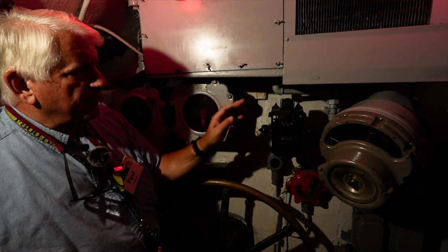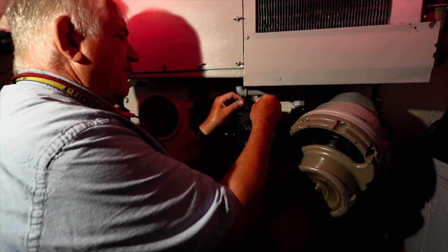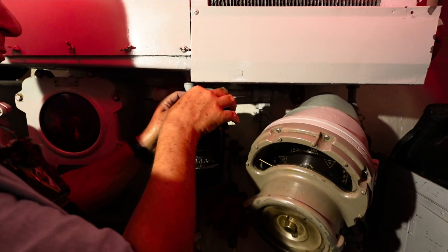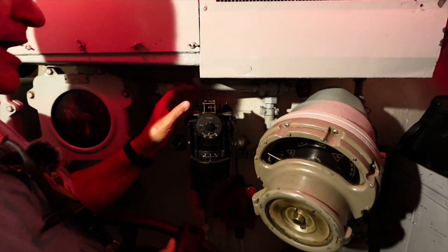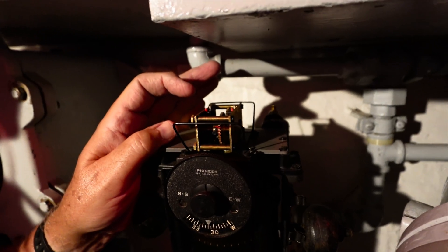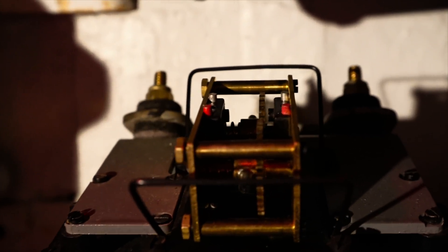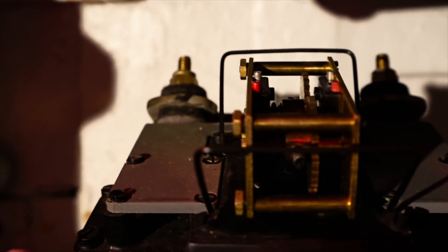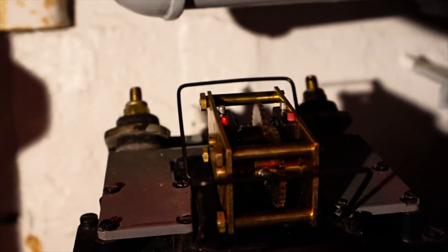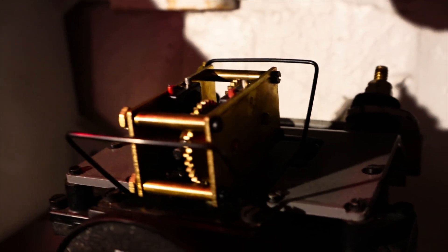And up here under this cap — and I will open this up — are the fine compensators. I'm going to pull that off. Evan, get in here tight. They're marked in red and white. These little red and white pins are very fine yet powerful magnets that provide the very delicate, fine trimming of the magnetic compass.